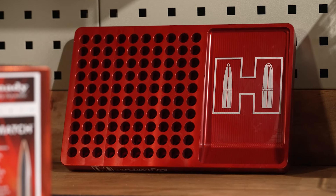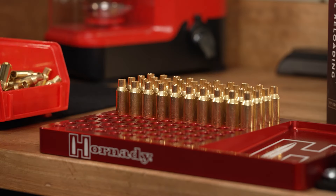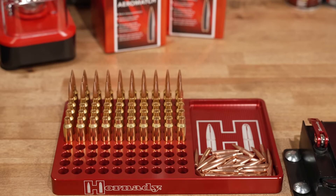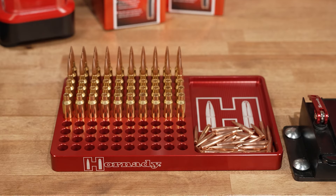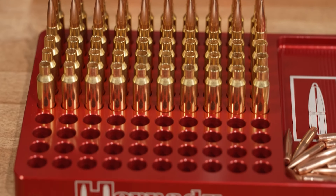The Hornady Aluminum Loading Block, providing the ultimate stability for your cases and bullets during the loading process. Made from 6061 T6 aluminum and anodized Hornady Red, the Hornady Aluminum Loading Block will dress up any reloading bench.